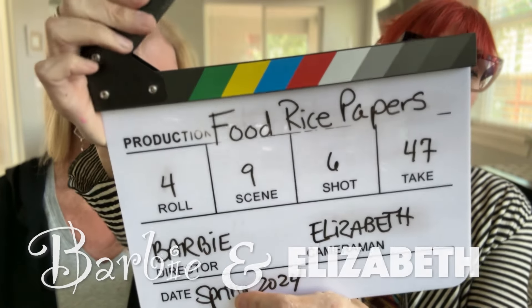Today is food rice papers — take 47, at least not 447, so we're making progress. This group of rice papers came about at the same time as the florals you've seen recently. They come right from Elizabeth's sketchbooks, and I said to her we have to do something with these — can't hide in the sketchbooks forever. Food seemed like an unusual subject, but these were so pretty. Really, what it is is the art of eating.